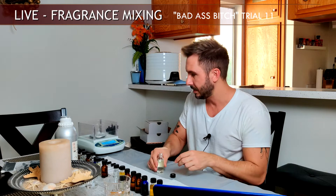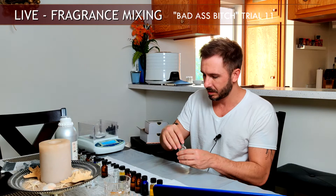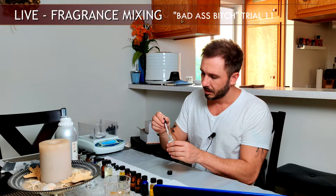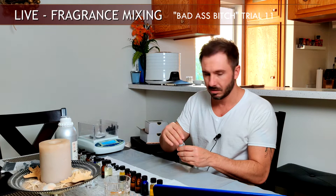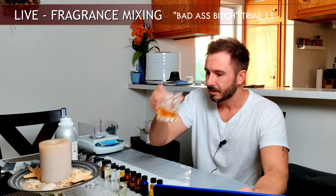Now we move into the heart and mid notes, some blenders and fillers. First is the trusty Iso E Super — just one drop. This essentially creates a nice transparent bed for every ingredient to sit in. The same goes for Hedione, which does the same thing but with a little more white floral transparent quality — it levels everything out nicely. I'm doing two drops of Hedione. Iso E Super and Hedione are at 100% strength; I never dilute these because they're already so light and transparent. That came out to 0.046 grams.